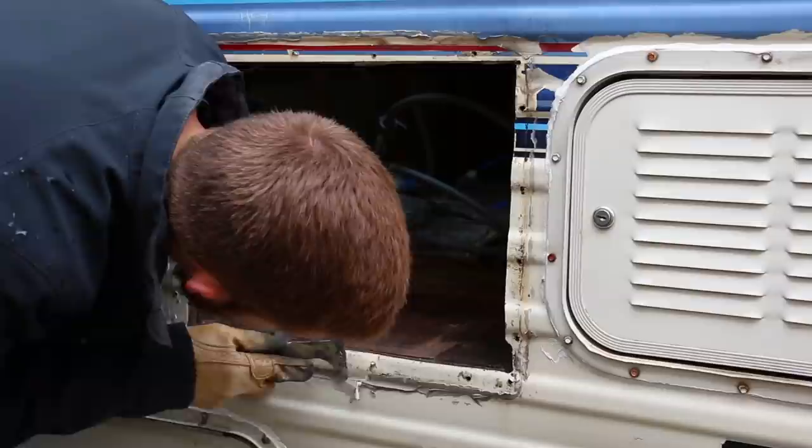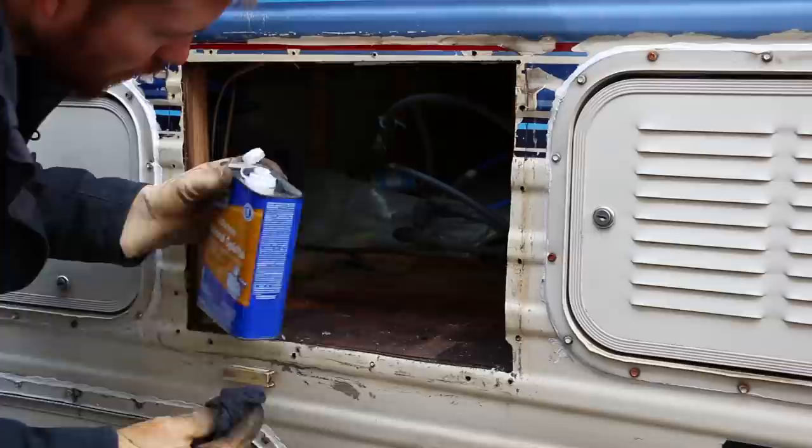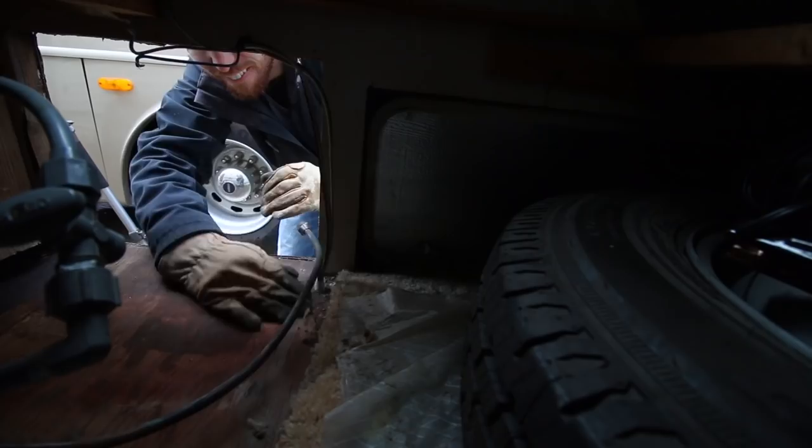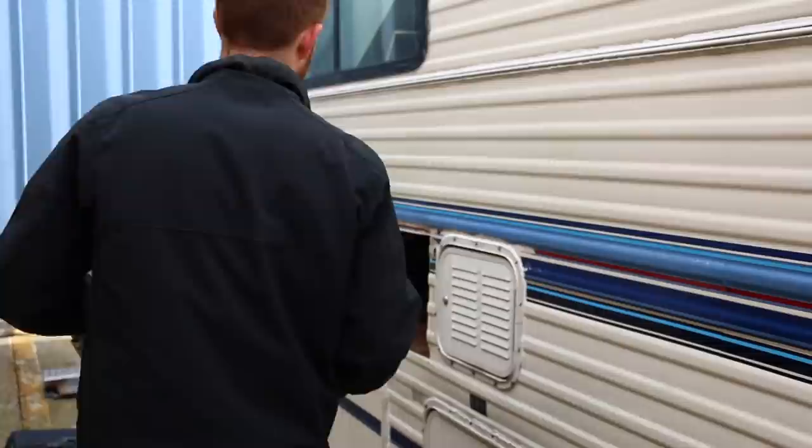Now that I've got the unit fully out, I'm going to take my putty knife and go around and clean off all the edges. I'm also going to use mineral spirits — it's a solvent-based thinner, so be sure to be in a ventilated area and wear gloves because it's pretty strong stuff. I'll get it all cleaned off and then we'll be ready to see what we need to do for the new unit.